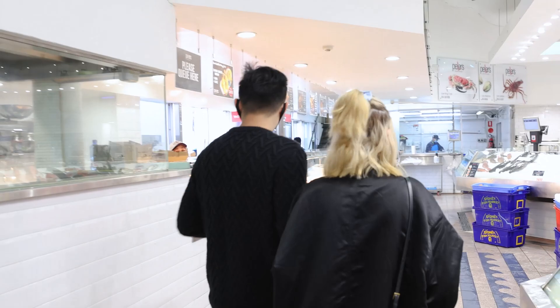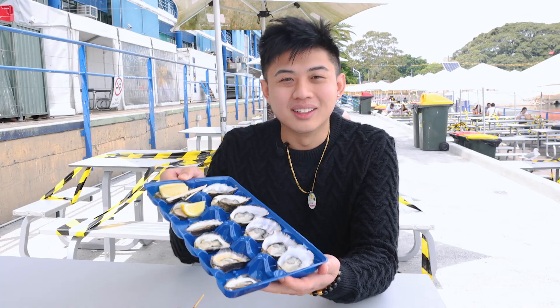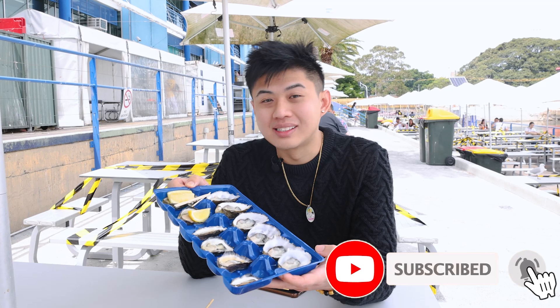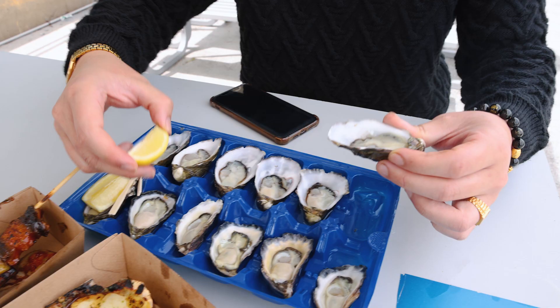Now we're going to take everything and eat outside. We've got two types of oysters here today — the Sydney rock oyster and the Coffin Bay oyster — and we're going to decide which one we're going to use for our oyster sauce.